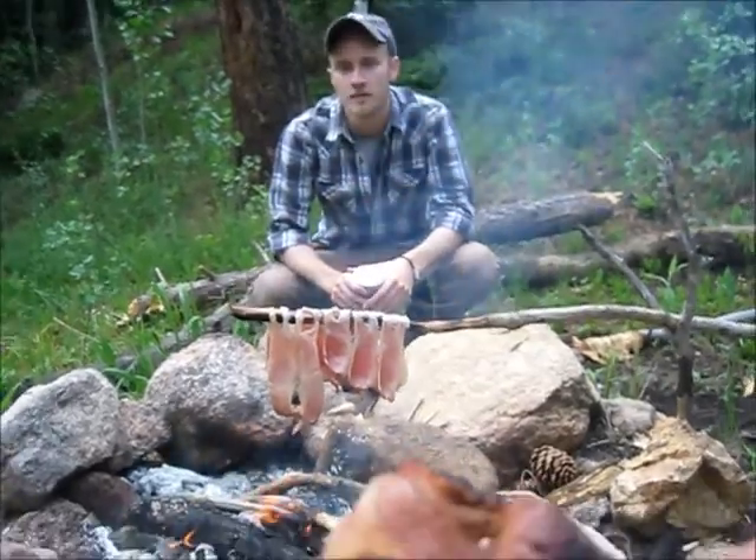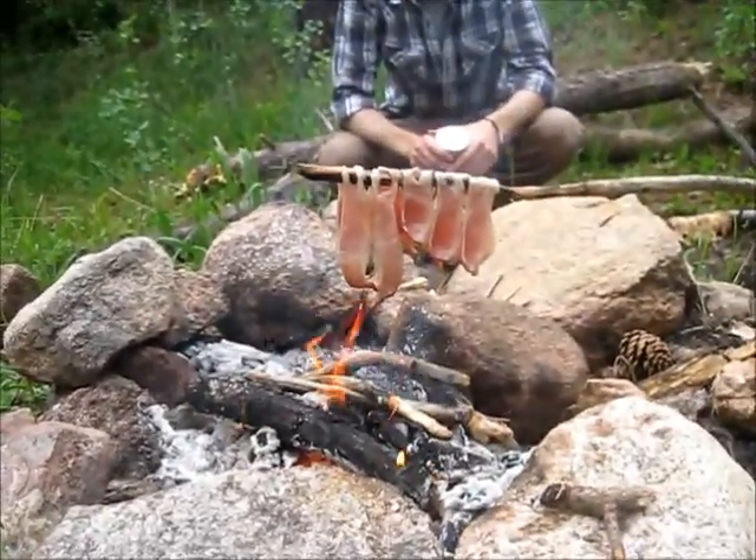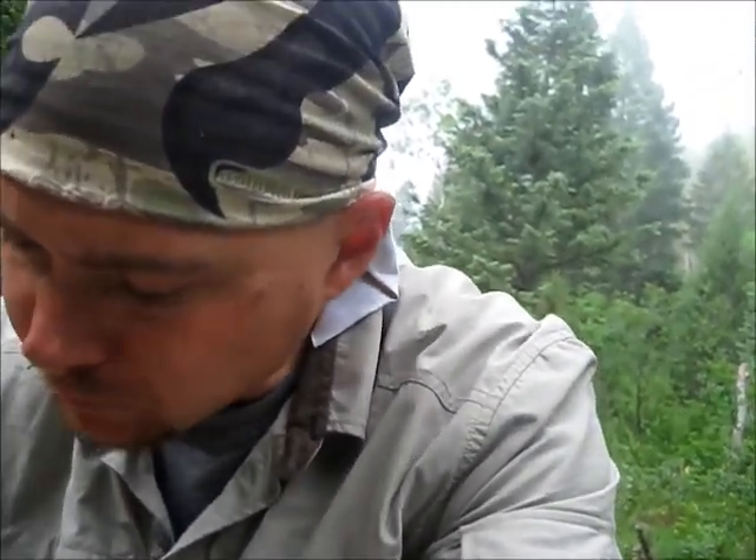We got oatmeal, bacon, and coffee — how's the bacon? Delicious, could use some refinement. It's burnt — or crispy, however you want to put it — but it's still good. The stick takes a long time and those ends get burnt because they're in the fire. Anyway, I'm just happy we have fire. Good day out here — now it's getting all foggy again.